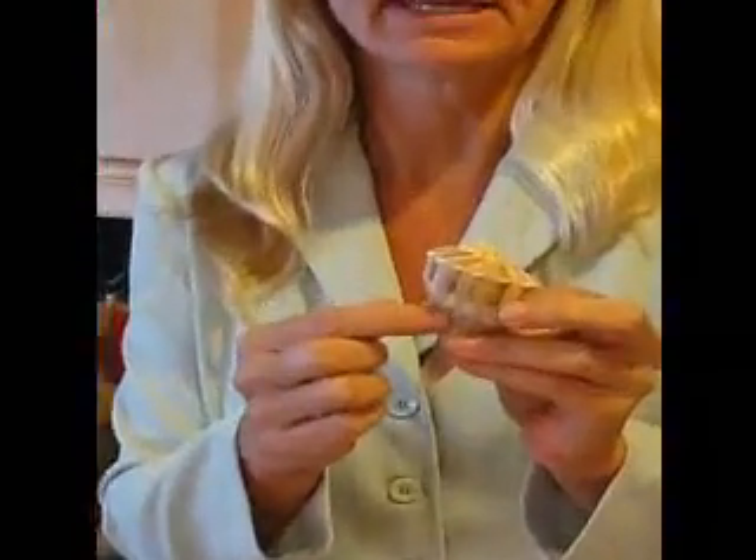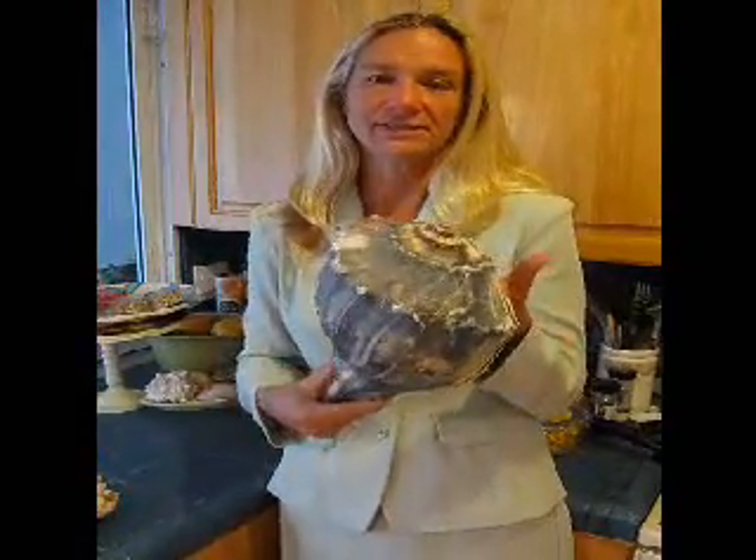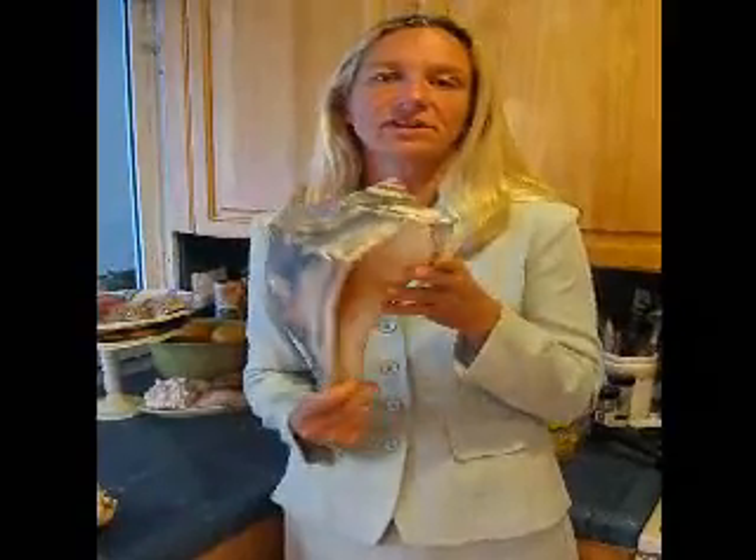The next shell I'm going to introduce is a whelk shell. Whelks are known as the lightning whelk, and as you can see the different little streaks on this shell resemble lightning. This shell also can be very small or can be very, very large. This is a prime example of one of the larger ones.